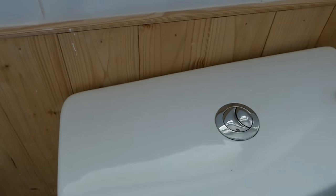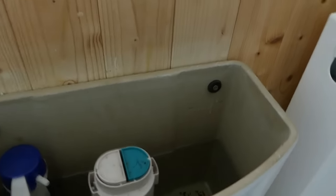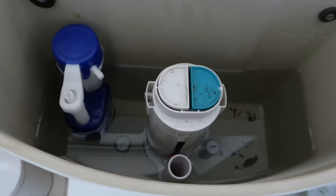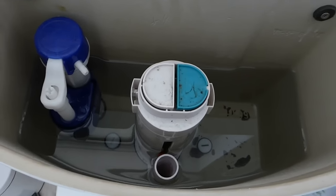So first we'll take the lid off. Take your lid off. And if you've got this type of system, which most of you do — there is another type — but this is the general number one type of push button.